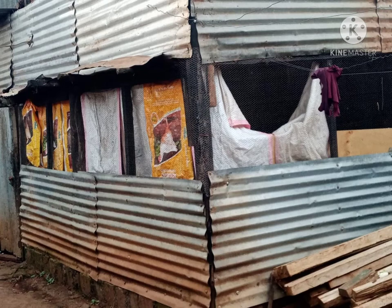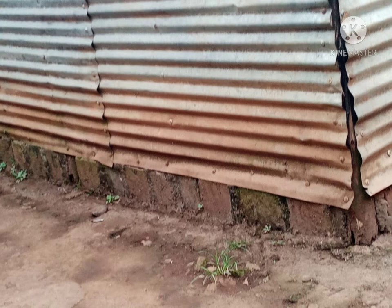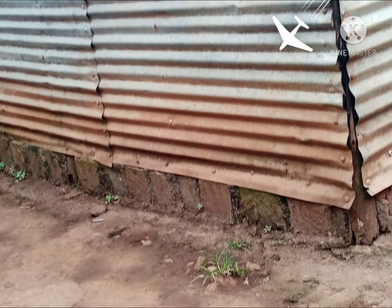We can see inside — we have put the sacks to prevent wind, especially in the evening time. Downside, you can see the stones, how we arranged the stones one by one. Also, you can see the iron sheet horizontal.